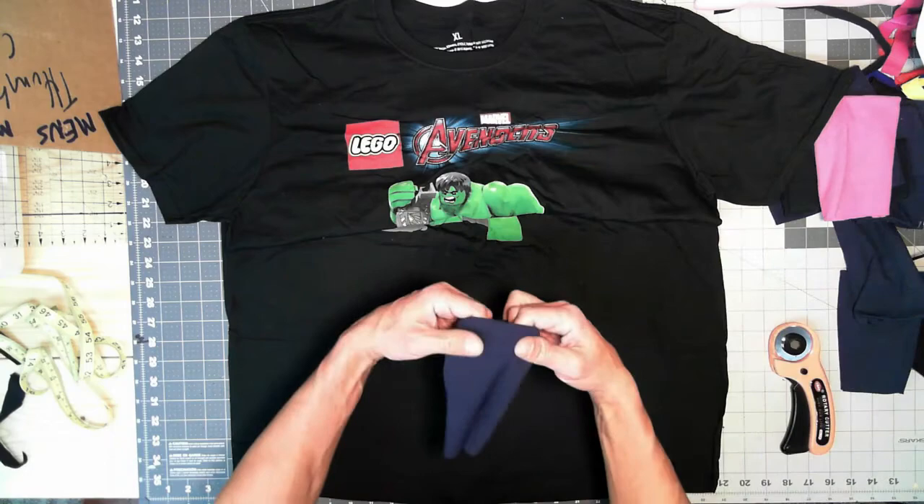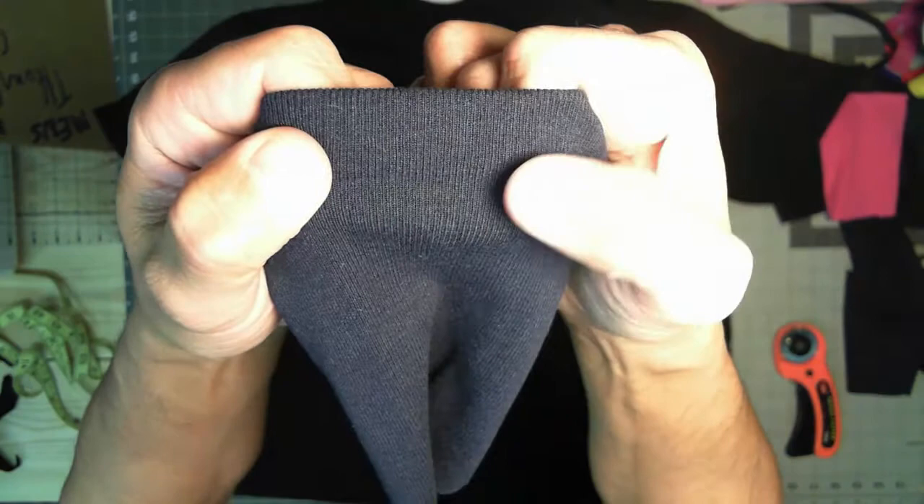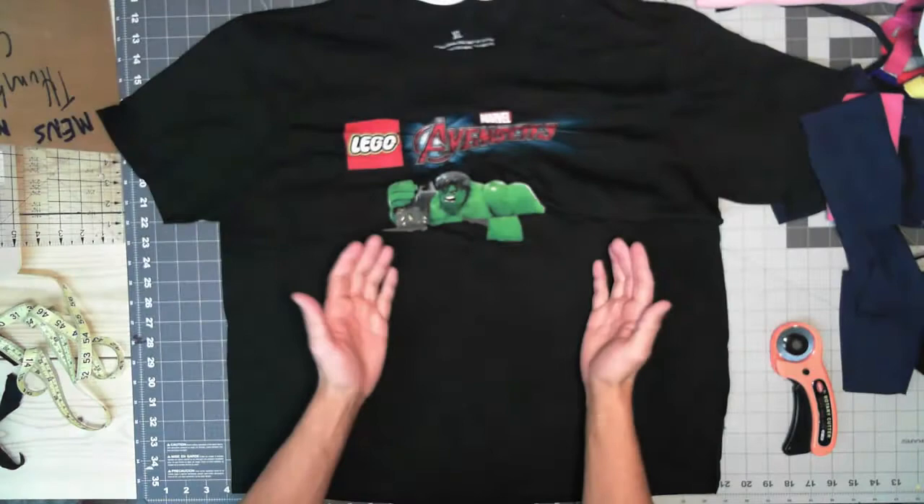First, we need to understand what rib knit is. Rib knit is basically material that allows itself to stretch — see those rib lines in there? That means it stretches this way, but not much that way. T-shirts and sweatshirts pretty much have the same thing.